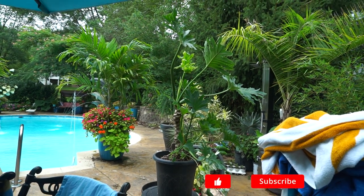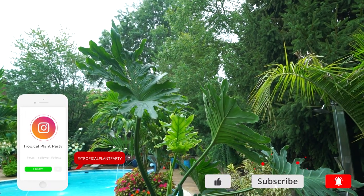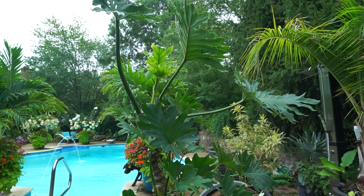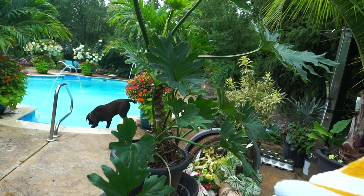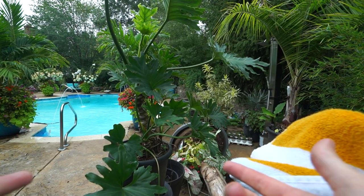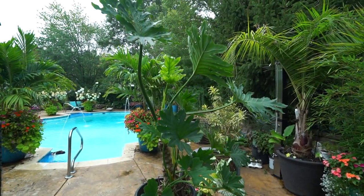Four years! Sometimes time just gets away from us and we forget that we need to do certain things — like repot a very overgrown philodendron. Hey, what's up garden friends, Jeff here! How's everybody doing? Hope you're doing well. I'm great, looking forward to repotting this plant.